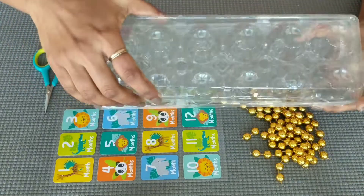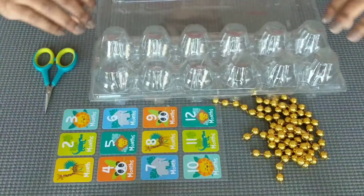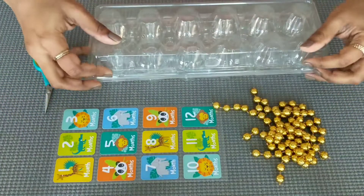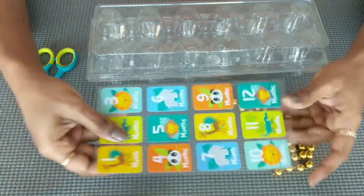First, how to make a number box for an egg case. The items needed are unused beads, number stickers, and scissors.